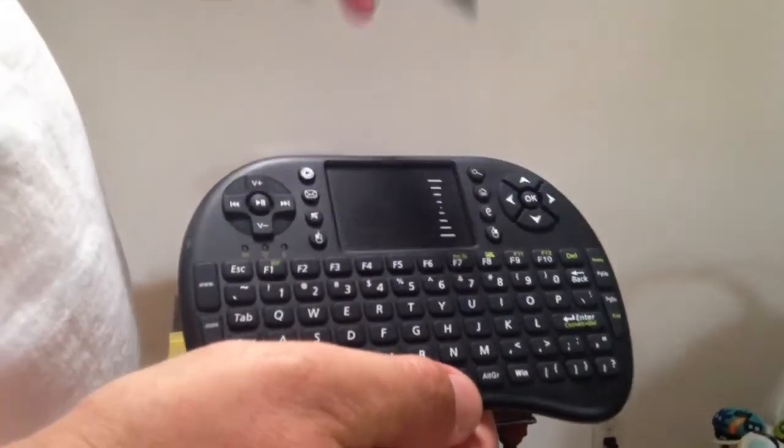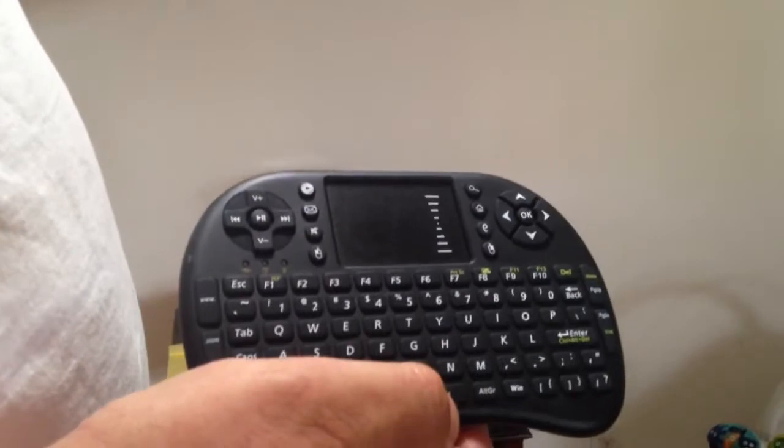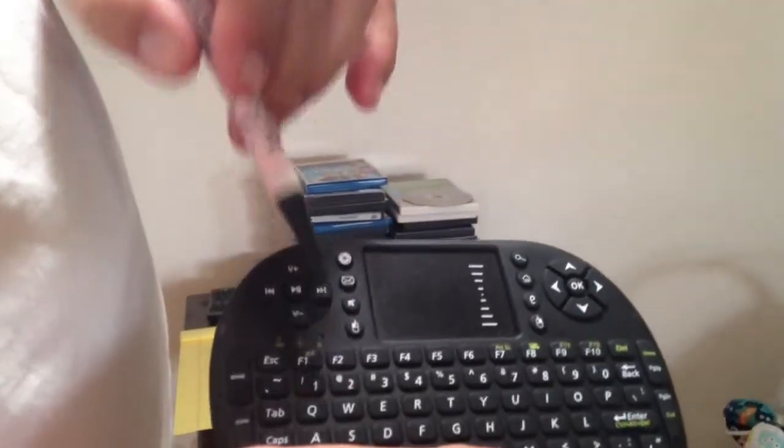A couple people want to know the benefit of this remote and what I actually use on it. I'm a simple guy and I don't know a lot about this sort of stuff. Big mouse pad, volume up and down.